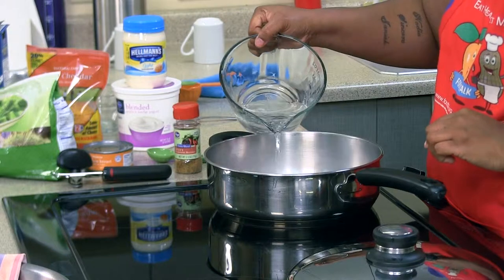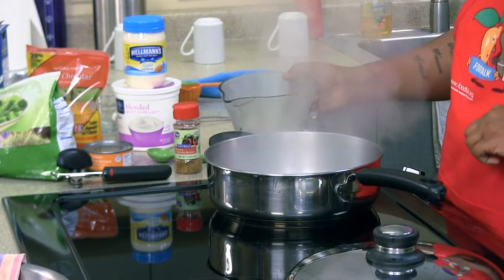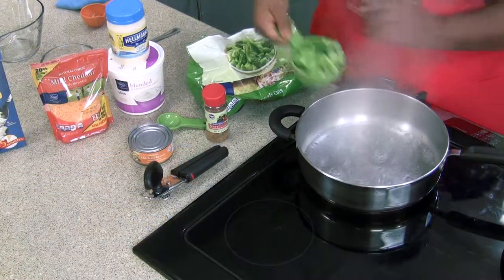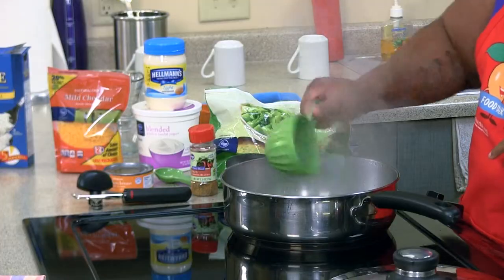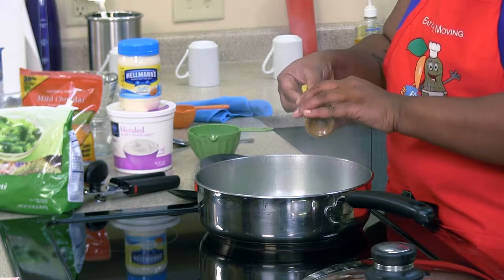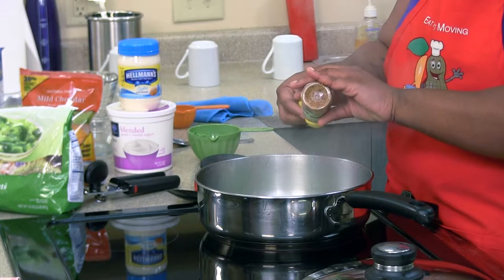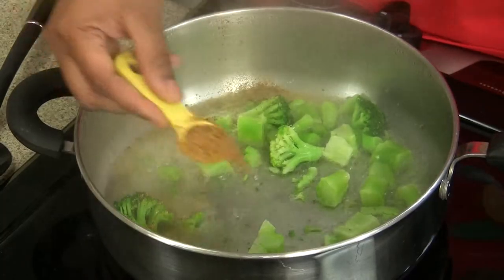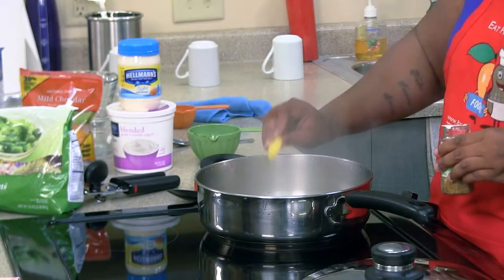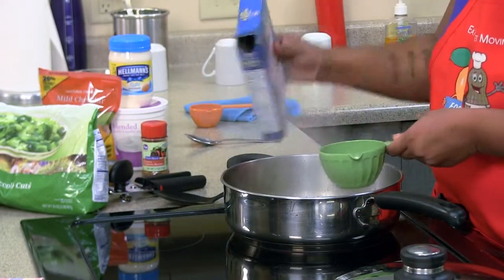Add your cup of water until it comes to a boil. Add our broccoli. Add our salt-free seasoning. Add 1 teaspoon of salt for the seasoning to our rice and water. Now we're going to add our cup of instant white rice.